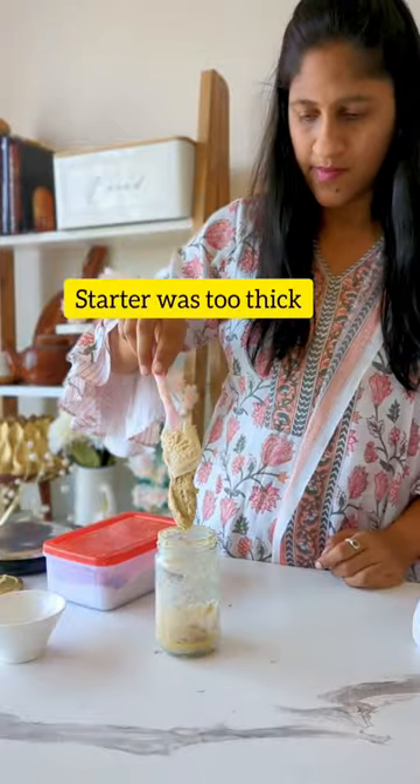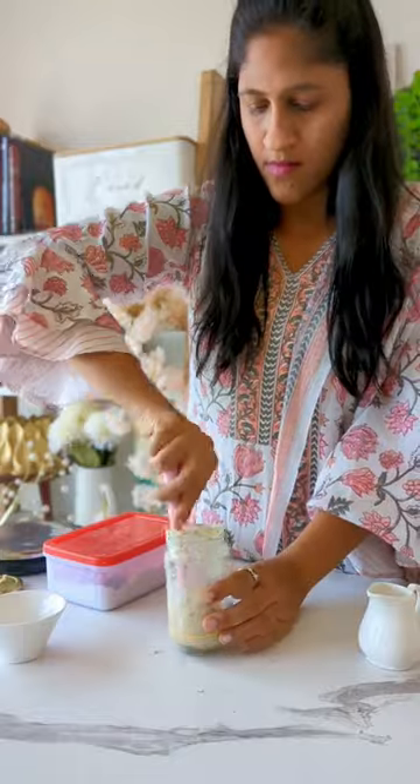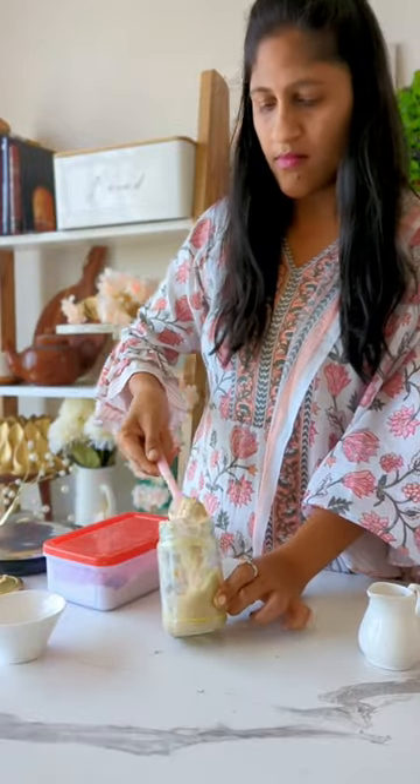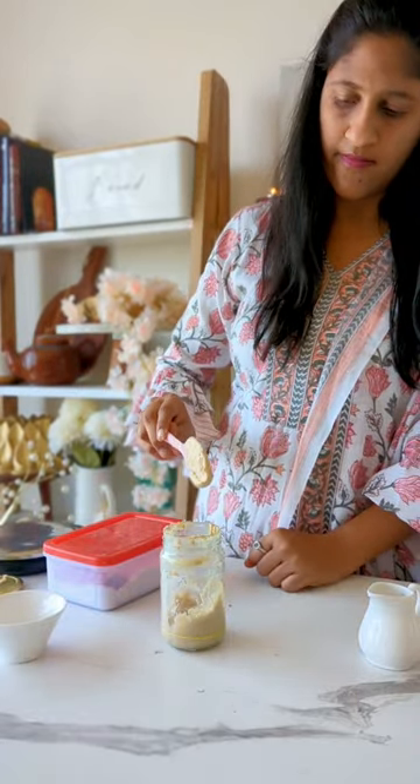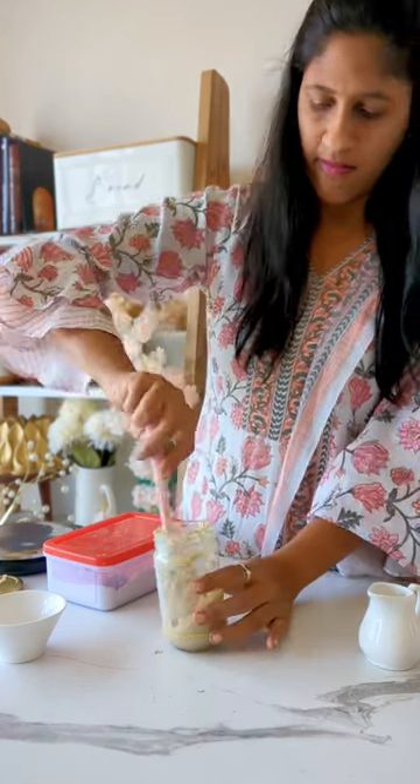Technically, from day 7, the starter is ready — you should be able to see it bubbling and doubling in 6 to 10 hours — but it is okay if it doesn't happen. Sometimes it takes around 10 days for it to show results. So have patience and trust the process; our homemade yeast should be ready in a few days.